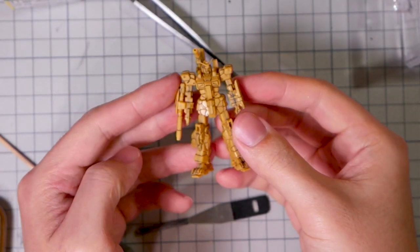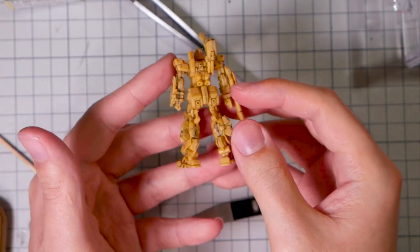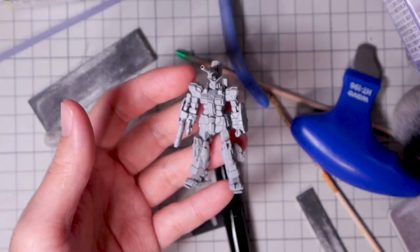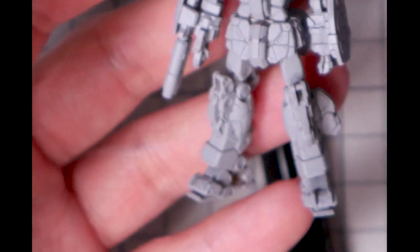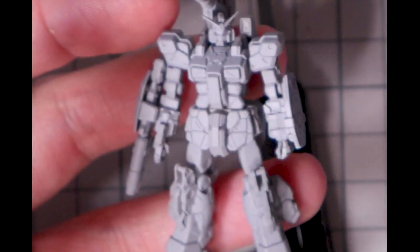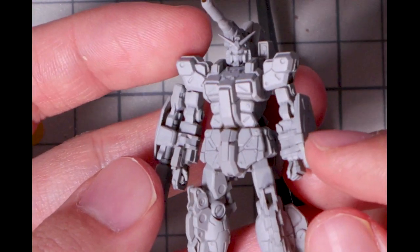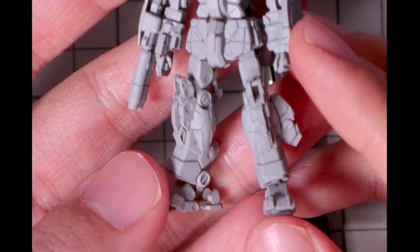Next up, I'm priming the entire thing to check for imperfections. You are theoretically supposed to do this to every build ever, which I never do — I just fix mistakes as I paint the parts. But in this case, since these parts are so tiny and I could barely even see the details when I was working on it, I gotta double check before I start painting. So after a few rounds of back and forth, I think it's looking pretty clean. Let's get to painting.